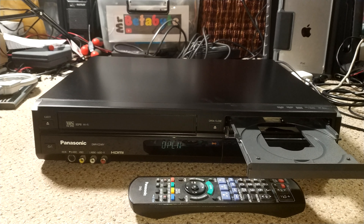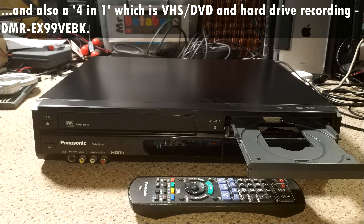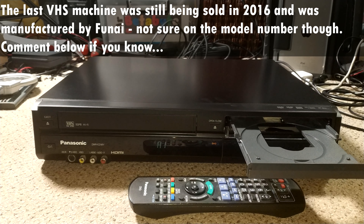We're going to go through quite a few issues with this deck — firmware issues potentially, and things dying, all sorts of problems. It is one of the last VHS-equipped machines that came out from Panasonic, dating from around 2011, so we're only talking about 10 or 11 years old, which is quite amazing really — to think VHS made it that long and something like this was still available.